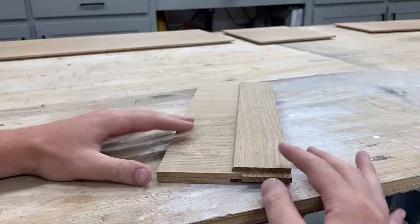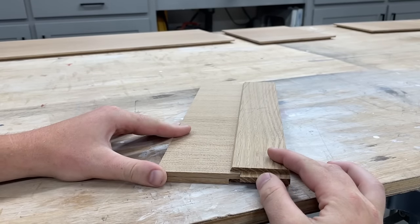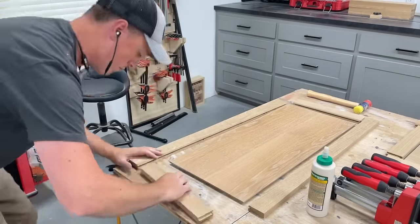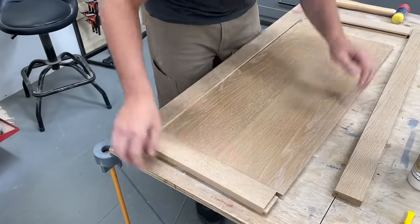Here you can see why I wanted to pre-finish these panels. Given the time of year and our climate here, these panels are 100% going to shrink a little this winter, and if I didn't pre-finish those edges that are inside the grooves right now, when they shrink you'd see the unfinished edge.